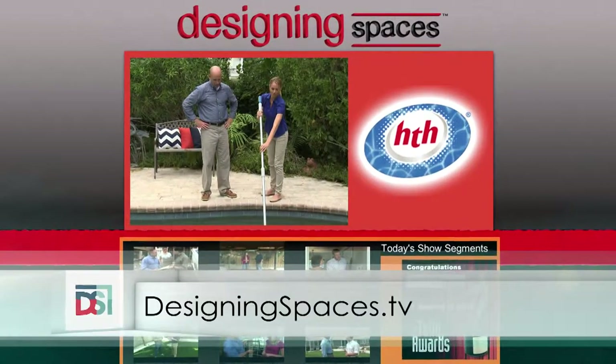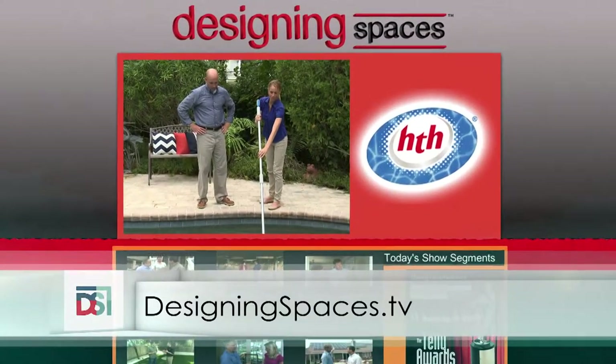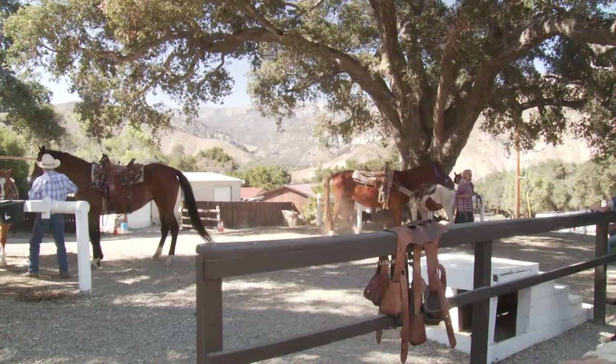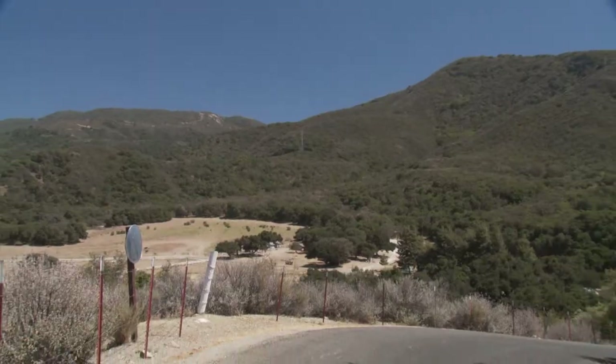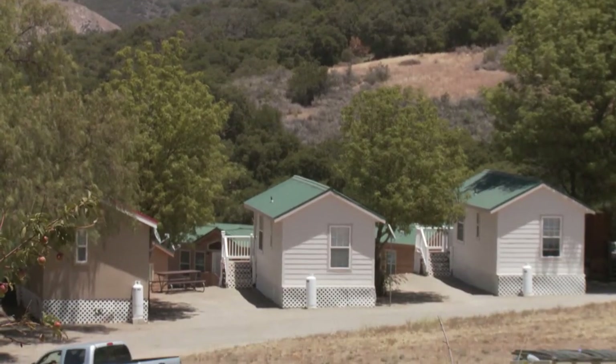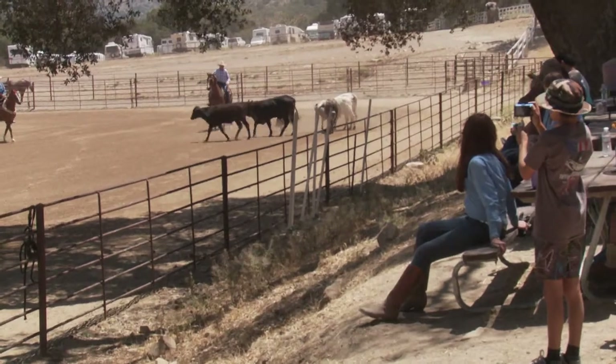Go to DesigningSpaces.tv to see this portion of the show again. We're also on Facebook and Twitter. Next, Designing Spaces goes to Rancho Oso in California to experience the great outdoors to the fullest — you don't want to miss this, so stick around.